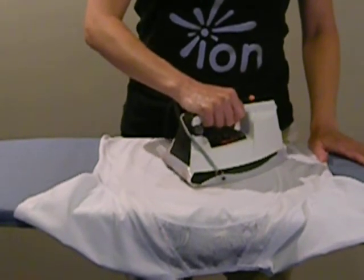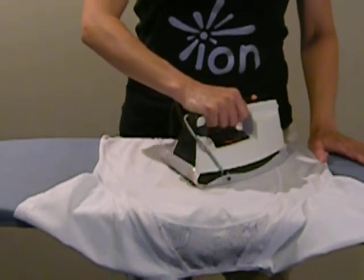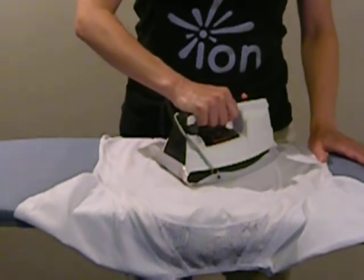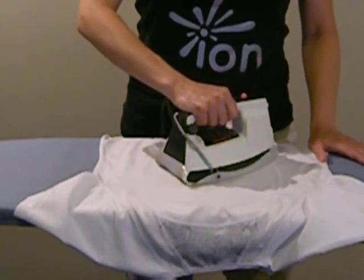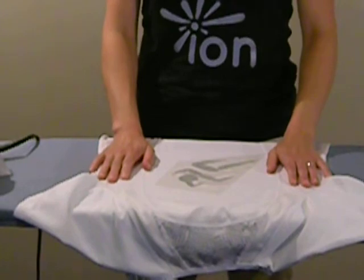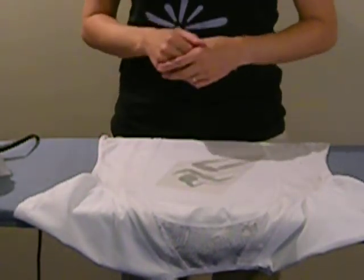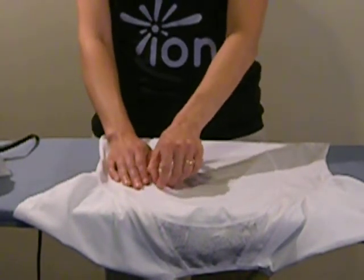When you start to peel it off, don't freak out. If it's not totally peeling off like you planned, you can just take the iron to it again a little bit and start peeling again. When you're done ironing it, you want to let the ion cool a little bit — 20 to 30 seconds is fine. It's mostly just so you don't burn your fingers, but sometimes the fabric needs to sit for just a few seconds as well.